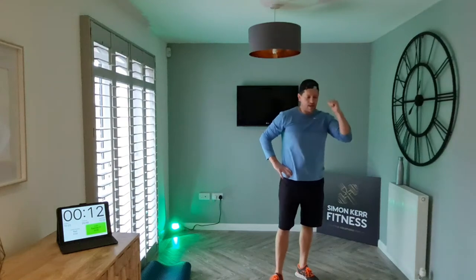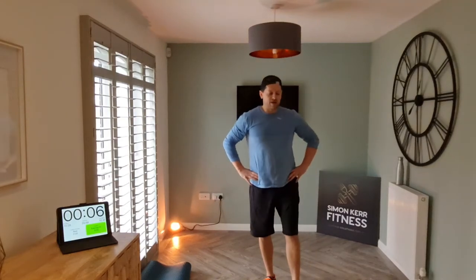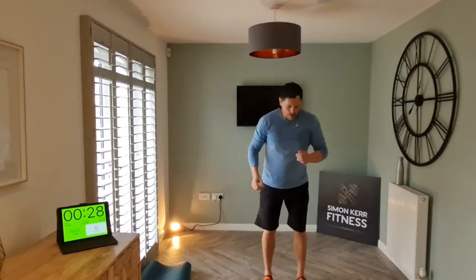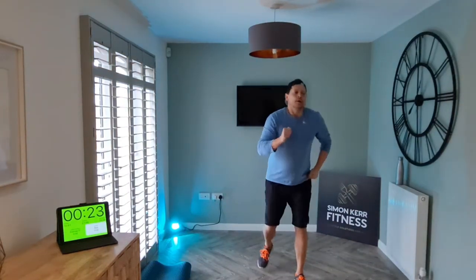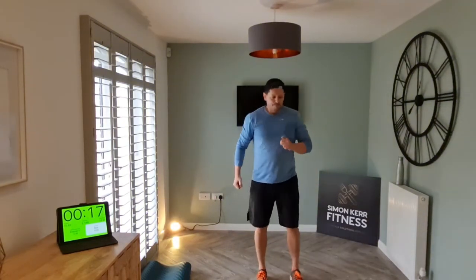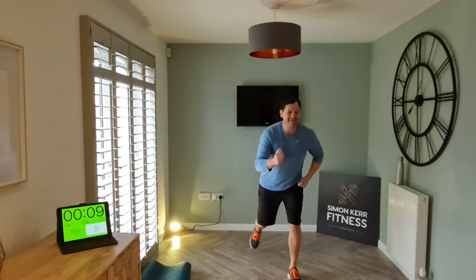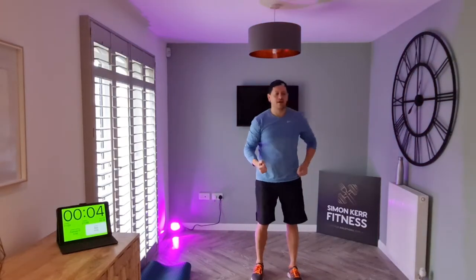Reverse lunges — stepping it back and then switch. That's a tough one. Okay, let's go. Lift your body up nice and tall, slow your breathing down — brilliant. Come on, let's go, come on — awesome.